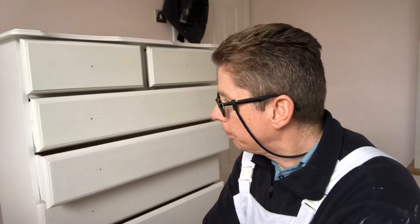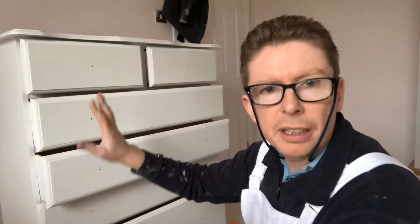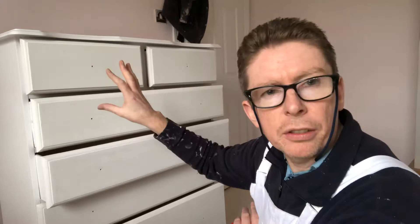Hi guys, Gerard O'Reilly here, Wheelcastle Decorating. So I've done a short video the other day on hand painting some painted furniture, and we're at the point where this furniture here is basically all finished except the drawers.